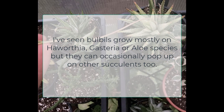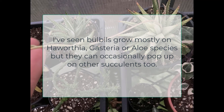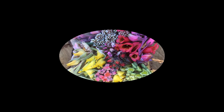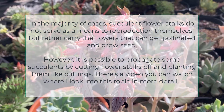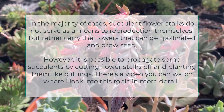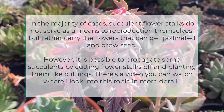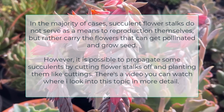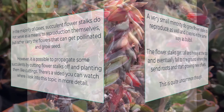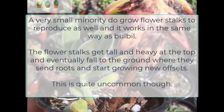I've seen bulbils grow mostly on Haworthia, Gasteria, or Aloe species, but they can occasionally pop up on other succulents. In the majority of cases, succulent flower stalks do not serve as means of reproduction themselves but rather carry the flowers that can get pollinated and grow seed. However, it is possible to propagate some succulents by cutting flower stalks off and planting them like cuttings — there's a video where I look into this topic in more detail. A very small minority do grow flower stalks to reproduce as well, working the same way as bulbils: the flower stalks get tall and heavy at the top and eventually fall to the ground where they send roots and start growing new offsets, though this is quite uncommon.